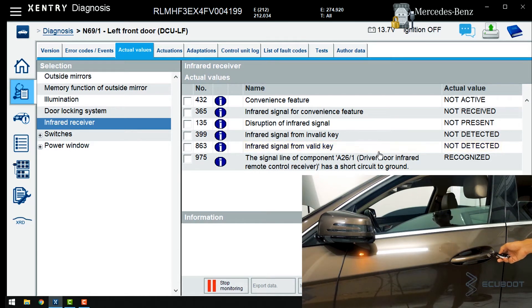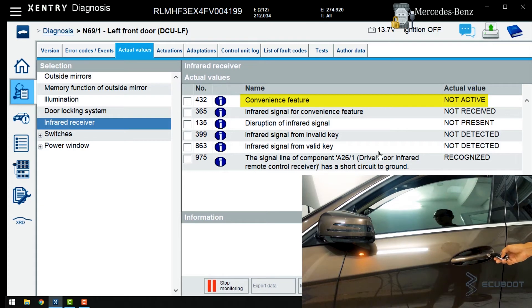Now we will test the convenience feature. Let's test it by holding down the lock and unlock button. As you can see, the values change and all windows roll up and down. This also means that all infrared signals in this case are good — perfectly working.